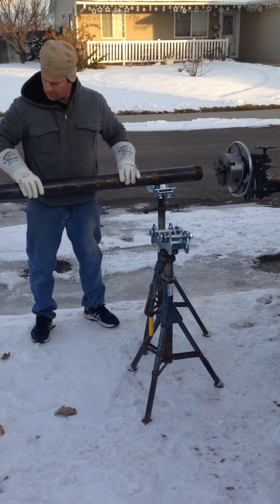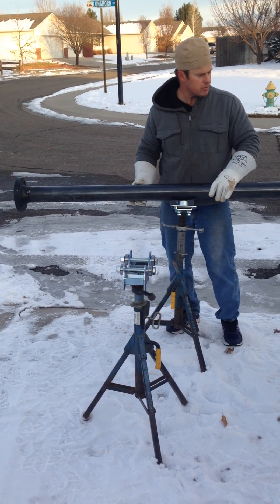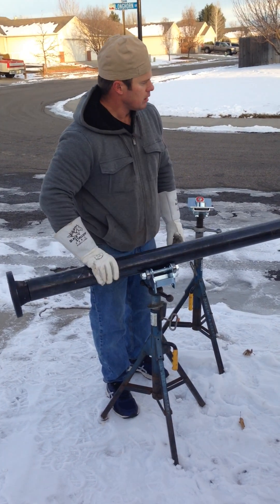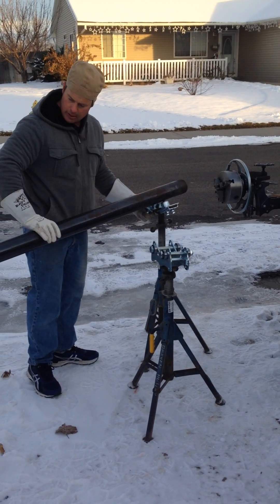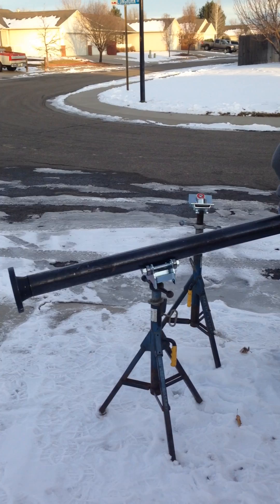Now these style heads here — sometimes this doesn't work so good to roll this out because it's floating back and forth all the time. So if you have one of these and one of those, now you're locked in. See how that is not walking? It just stays there. You can roll these all day.